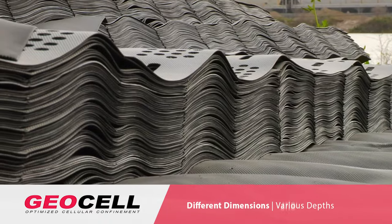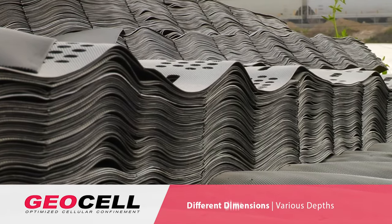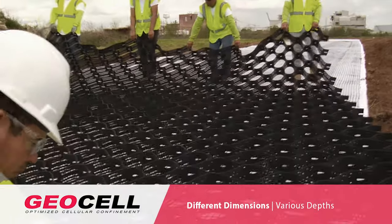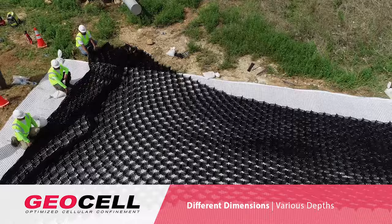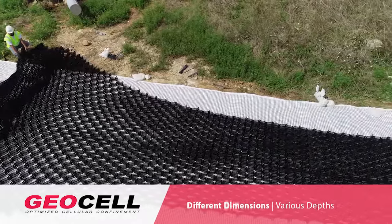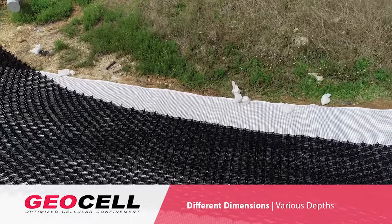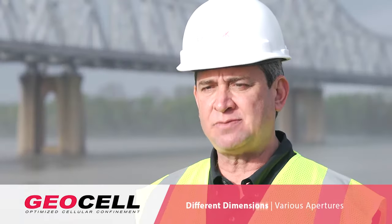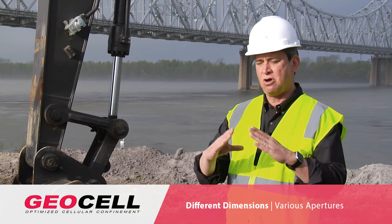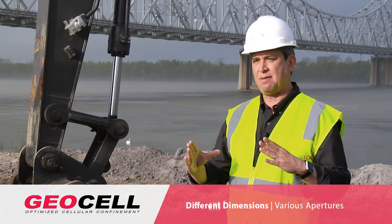The material ships to the site very easily — it comes collapsed. There are strips that are either 12 foot long or 24 foot long, but once you get it on the area where you want to install it, they expand like an accordion. We have material that can be 3 inches, 4 inches, 6 inches, up to 8 inches deep, and the depth of the cell is based on the requirements of the slope. The material also comes in 3 different cell apertures: a smaller one called the 20 aperture, an intermediate one called the 30 aperture, and the largest, the 40 aperture.